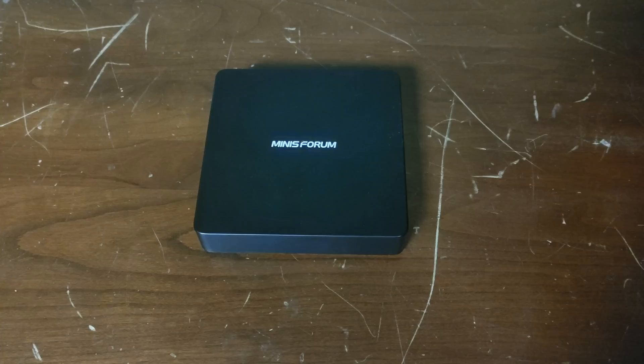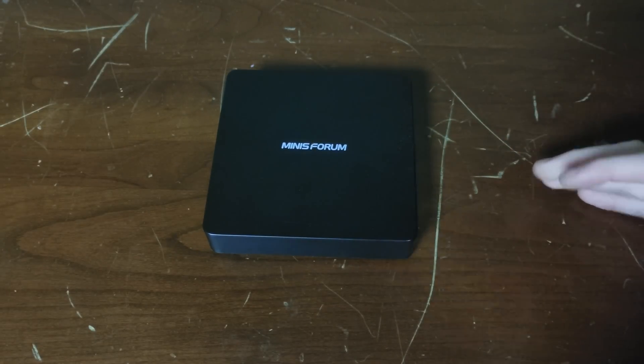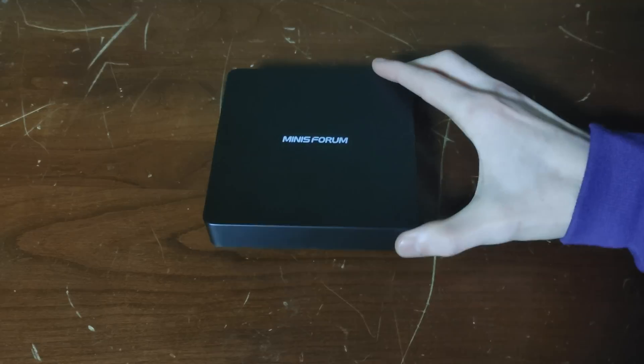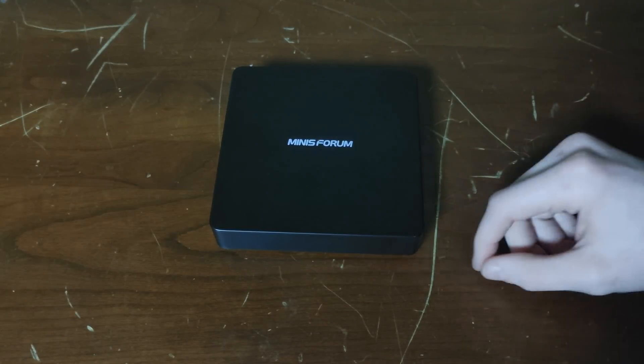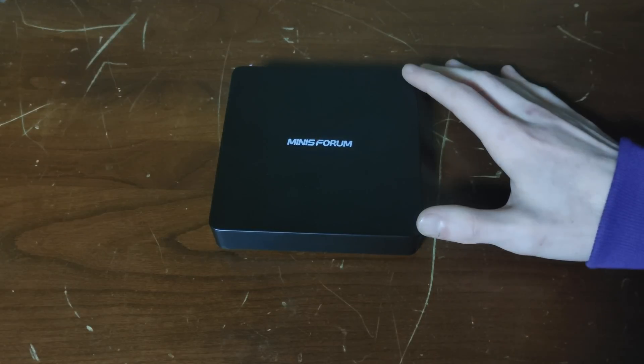The little guy is back. Last time we checked out this computer we pretty much just left it how it was, kept Windows on it — it was an early version of Windows 10 and honestly it was chugging, it wasn't doing too well. If you want to check out that other video it'll be linked right up here. I think I have something that could bring this back to life — we're gonna download Zorin OS.